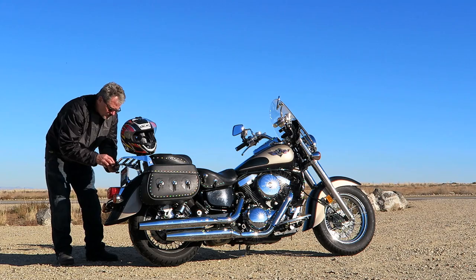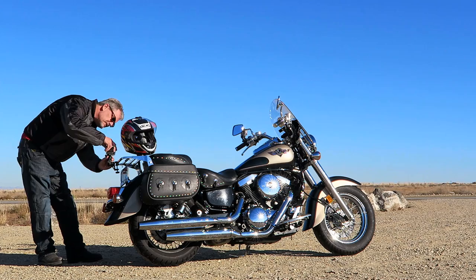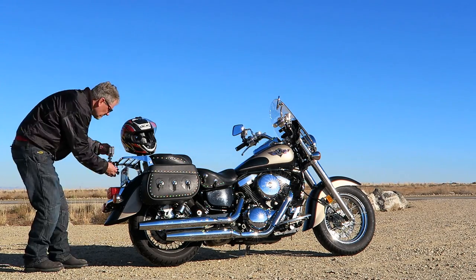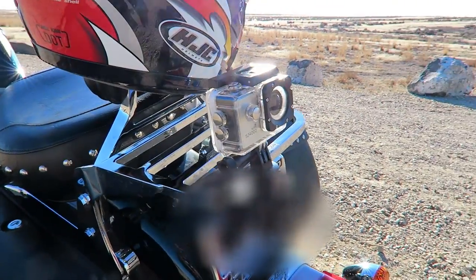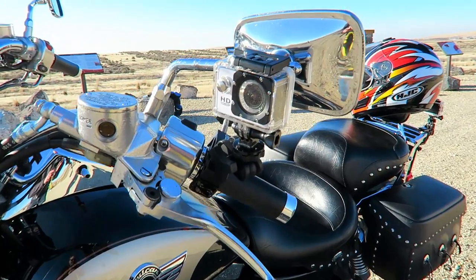I've got several of these clamps. I'm going to take a second one and mount it to the rack on the back of my motorcycle and point the camera backwards. So I've got both cameras mounted — the rear-aiming shot on the back rack and the front-aiming shot on the handlebar in front of my rearview mirror. We'll explore a few more mounts and camera angles further down the road, but for now let's get on the Kawasaki and let the good times roll.